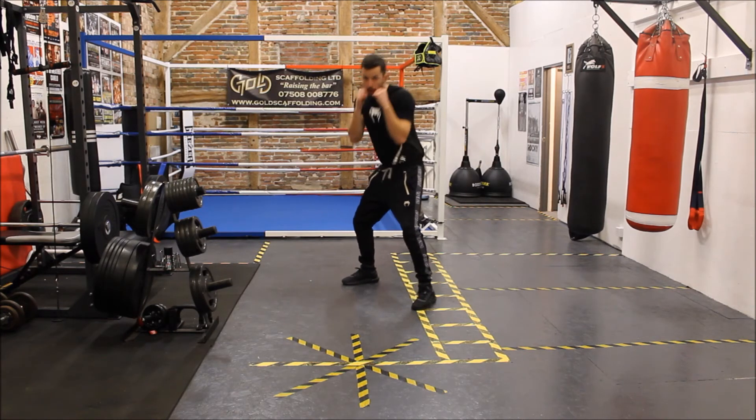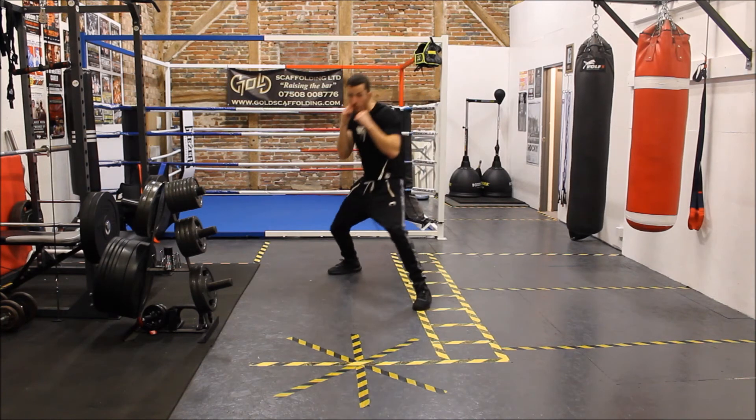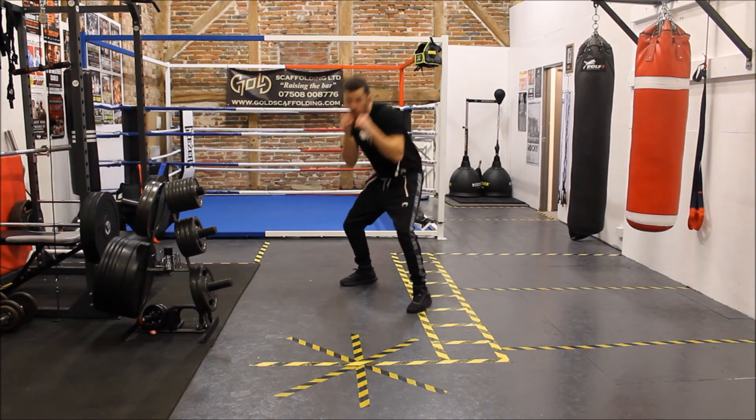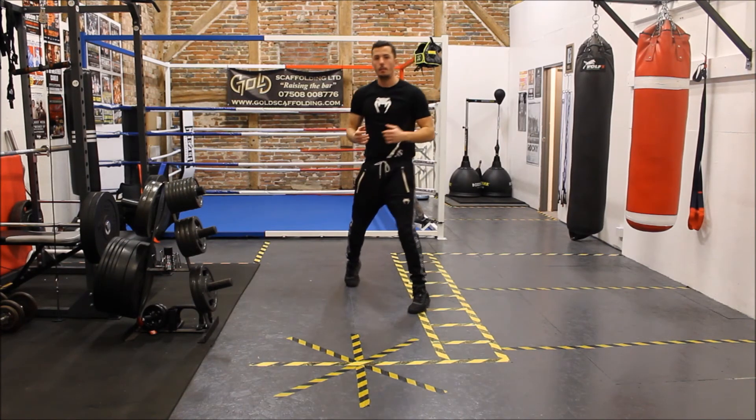Jab, slip, cross, slip, hook, roll, roll, cross, back, cross. One more time: jab, slip, cross, slip, hook, roll, roll, cross — cross. Back through.